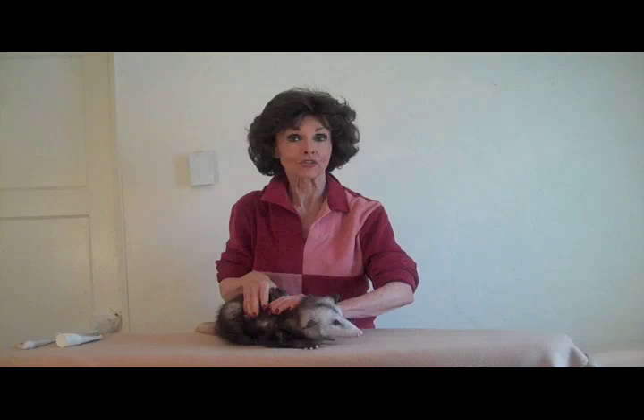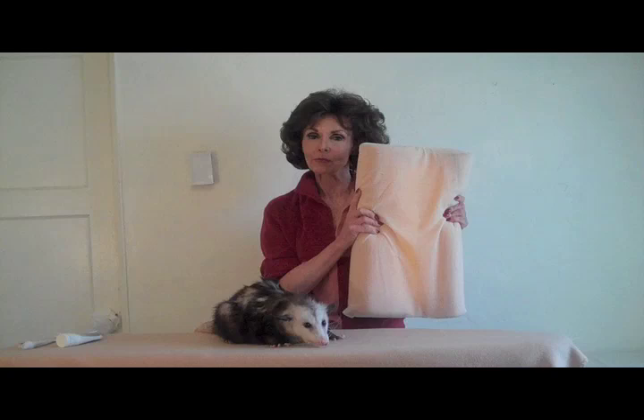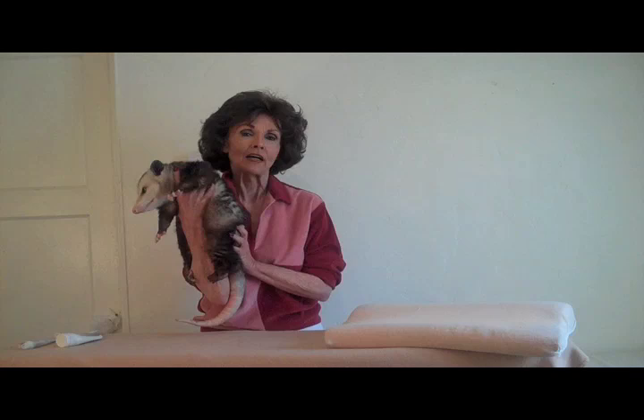Always mold your hands to the shape of the body. When it comes time to turn her over, it's very helpful having one of these specially designed body pillows. Hopefully one day you'll be able to find opossum massage body pillows at any local feed and tack store. But as it is, finding marsupial supplies can be a challenge.